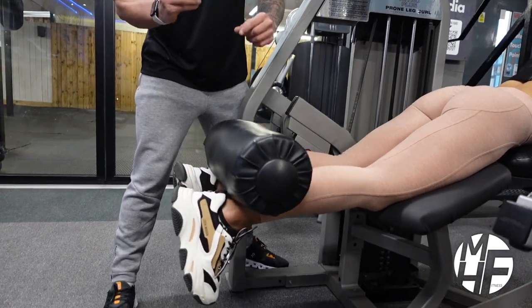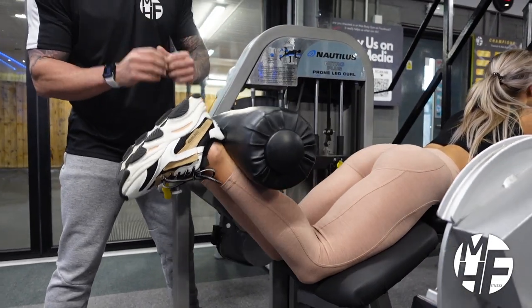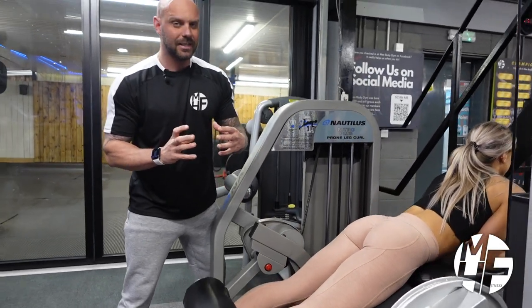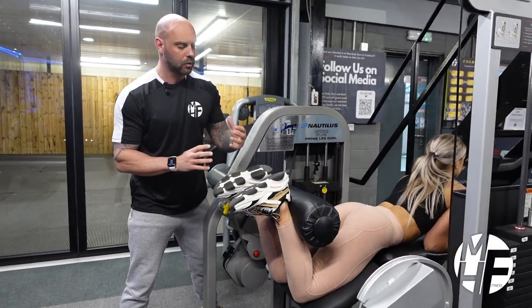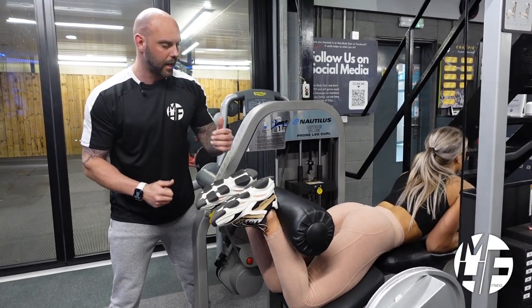This is a fantastic exercise, but please try and go to a weight you can actually lift — it's really easy to get cramp or to damage your hamstrings. Make sure you're choosing a weight you can perform with. If you're going for 10 to 12 reps, try and make sure you can get there.